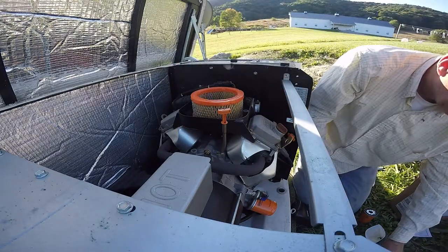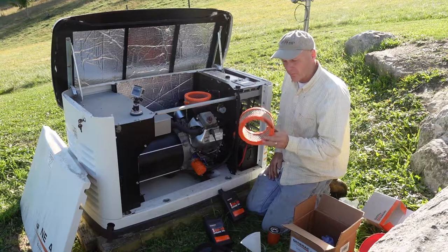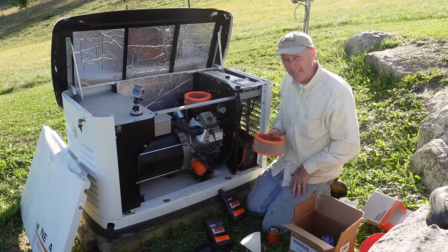Look what I just did — this has this on it. This is really clean; it looks like the new one actually, but we're going to replace it anyway.